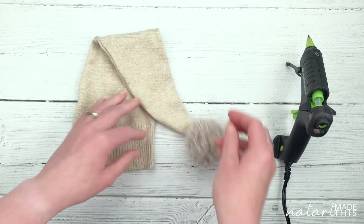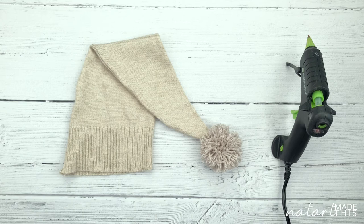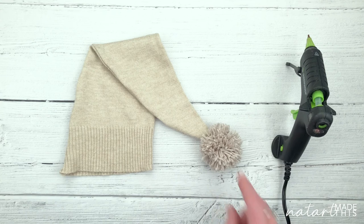Gorgeous sleepy hat with a beautiful pom-pom on the end! So there you have it — that is how you really easily add a pom-pom onto the end of your upcycled sleepy hats. I hope you like that. It's an extra, different little touch for making your hats. Go and experiment, see what you can find, and I'd love to see what you come up with. See you in the next video. Bye!